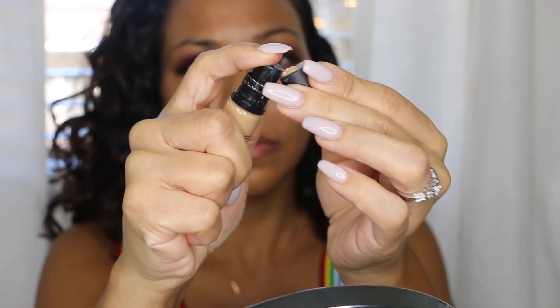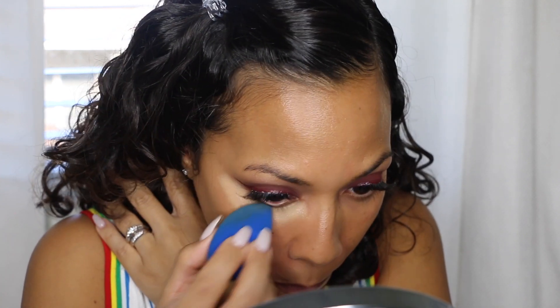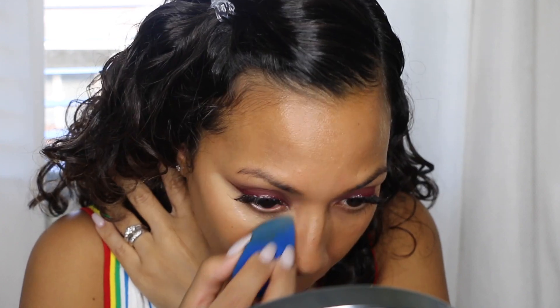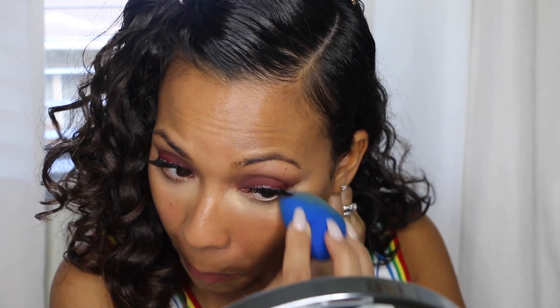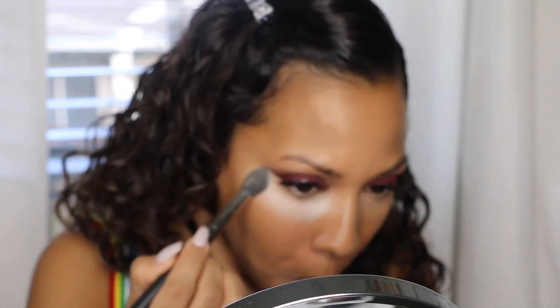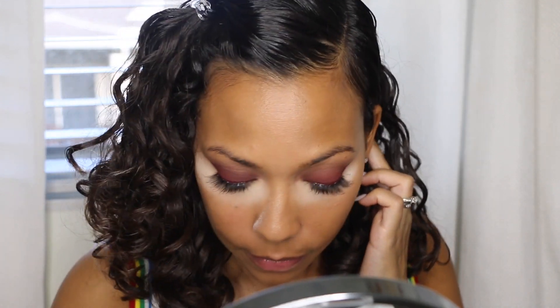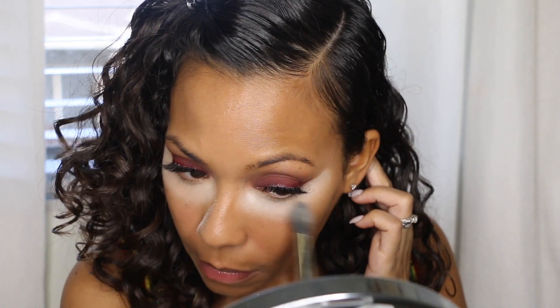I'm going in with my concealer — this is the MAC Pro Longwear concealer. I know people who use this as a foundation because it's that smooth with a nice satin finish, not cakey at all. I put that under my eyes for a bright under eye. Then I go in with the RCMA No Color Powder applied with a small brush under my eyes — I like a smaller brush because I hate an under eye that creases. I'll leave it there to bake a little while I do the rest of my face, then lightly dust my forehead, nose area, and around my lips.